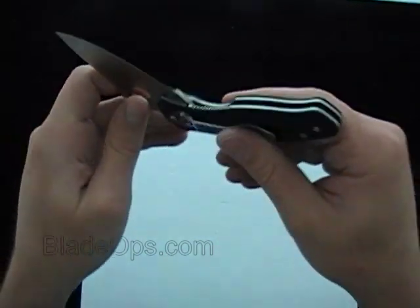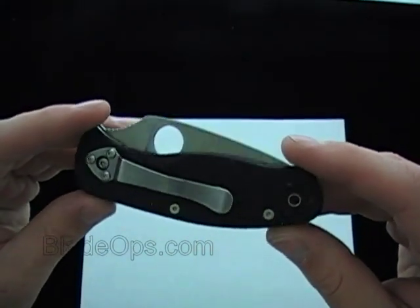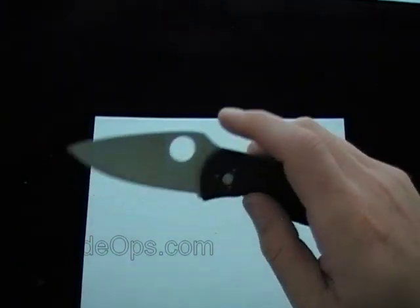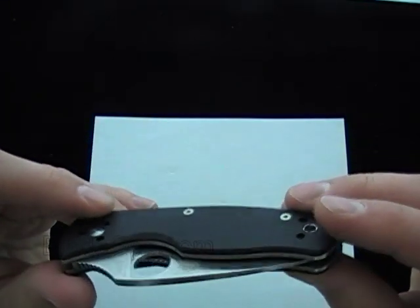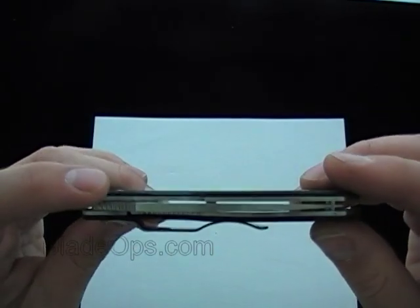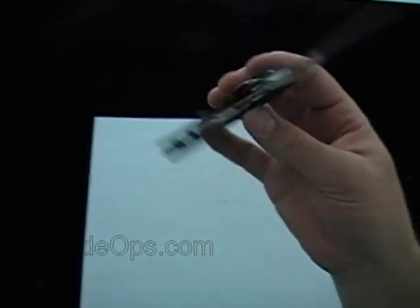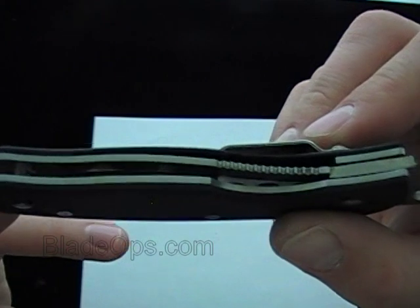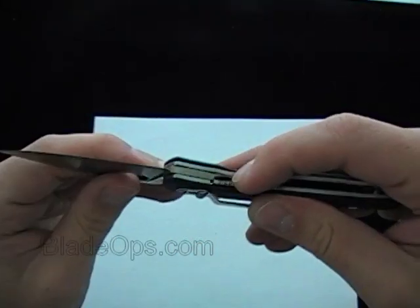The reason I want to do another review on this is because for a utility folder this knife is going to be hard to beat. Our price on it is $37 right now — that's $37 shipped out the door. We don't add any shipping charges on any of our knives. The Spyderco Persistence has got the liner lock, and it's a beefy liner lock too — a nice solid lock up.